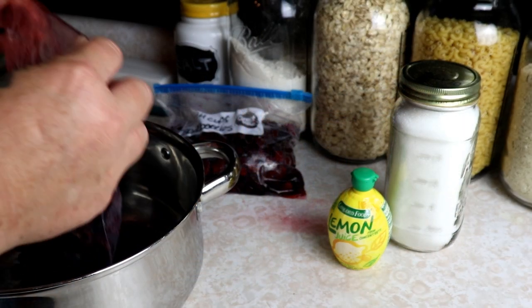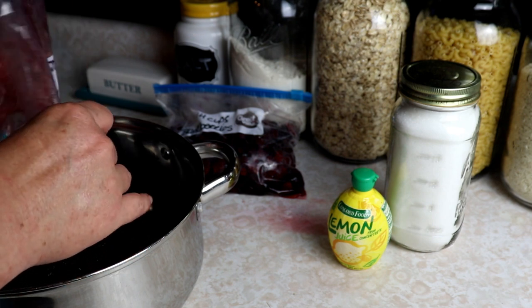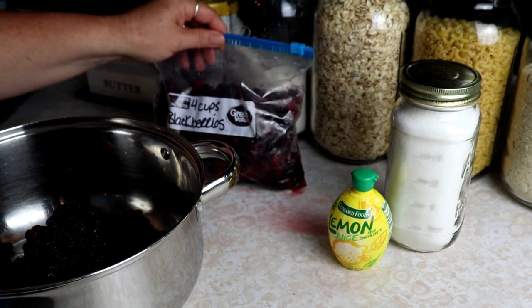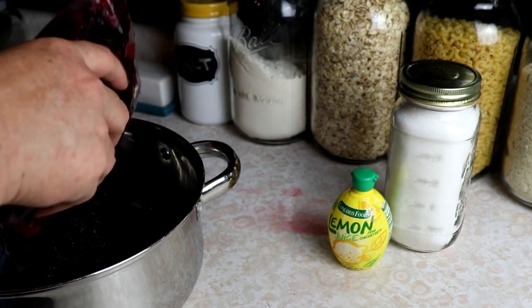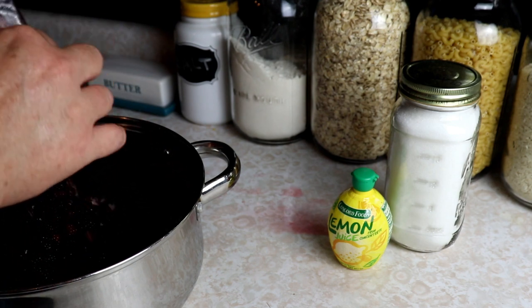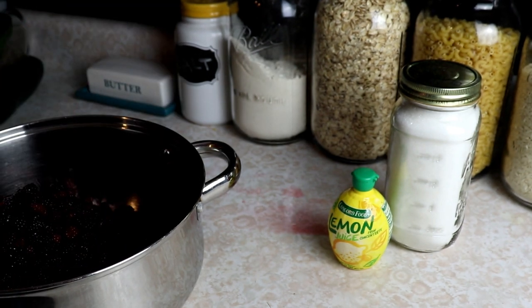These were frozen from last year — they made it to the bottom of the freezer and I forgot about them. It is almost time to start picking again so I thought we better take care of these. This is just a really small batch but it works for us — this is the amount of berries we have so this is what we're going with.